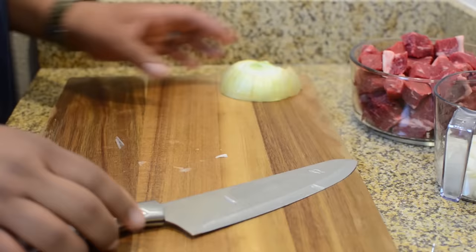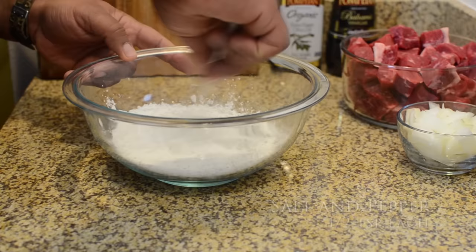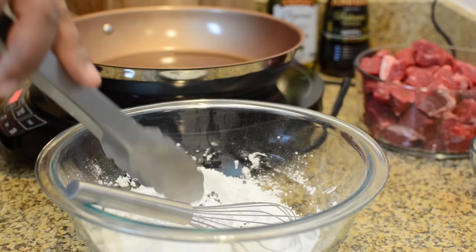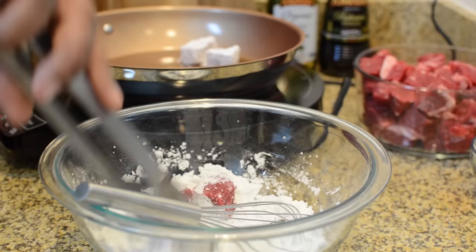In a bowl, add your flour, salt, and pepper together and mix it well. Then take your beef cubes and coat them on all sides. We're going to add the coated beef cubes to a hot skillet with a little bit of extra virgin olive oil and brown them. Add a couple tablespoons of extra virgin olive oil to your pan, bring it up to medium heat, and after you finish coating all your beef cubes, go ahead and add them to the pan.